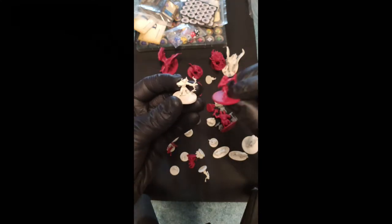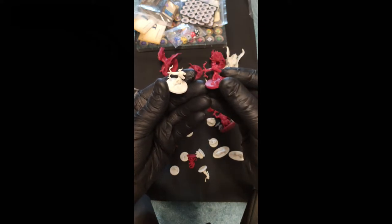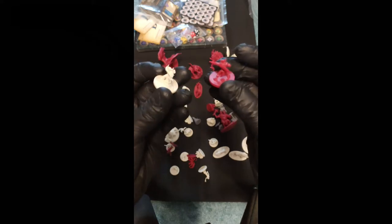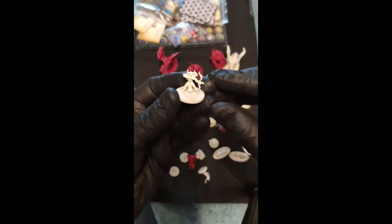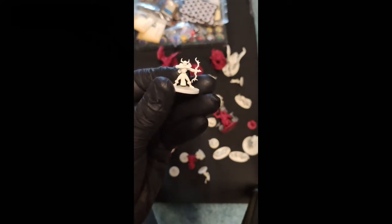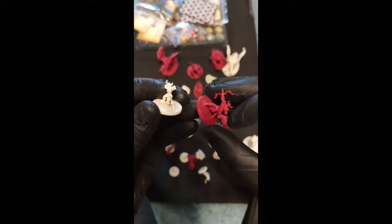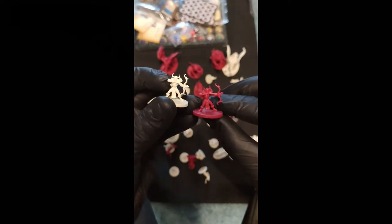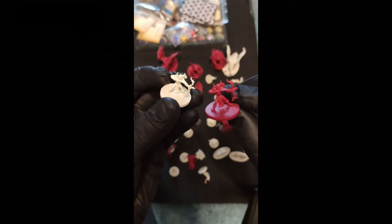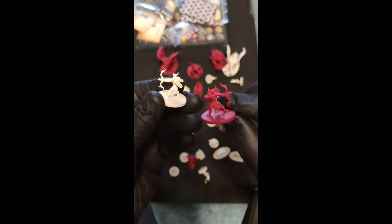We got goblin archers. These are quite small, but there are a lot of details on them. I like how they cast the bow and the miniature itself — it's a nice miniature. That's the goblin archer. There are unpainted and red-painted cast ones for the game. The red ones are the elite, I think. But I never played this game, so I will just paint the miniatures.